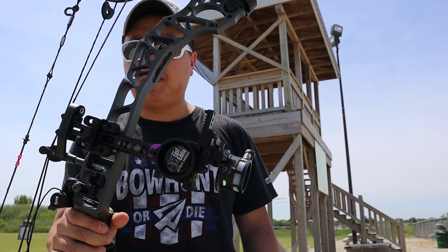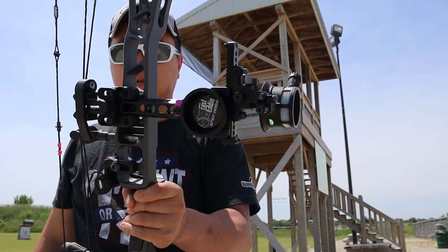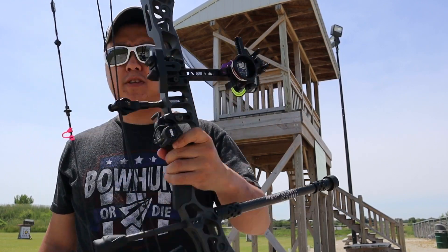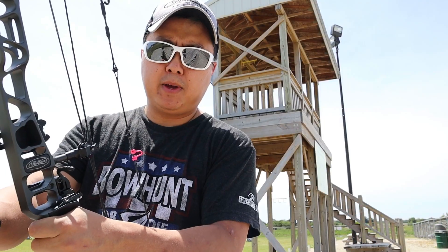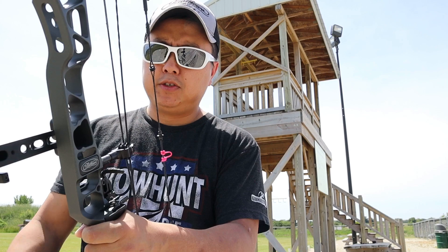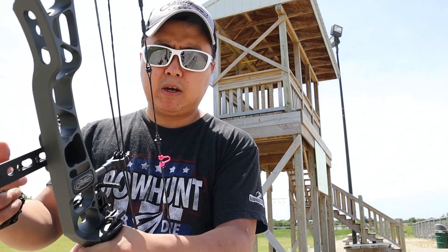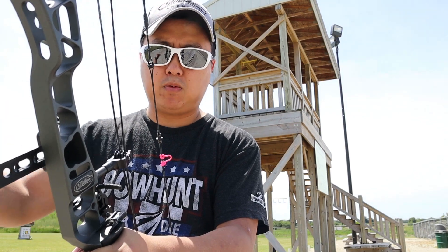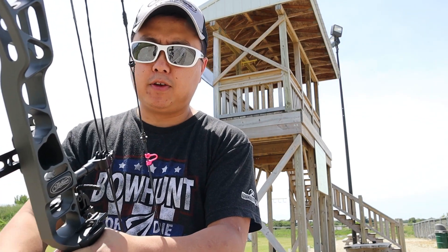Once you get that set up, you're going to want to figure out where your 20-yard pin would be. This is the double pin model, so the top pin is the main pin. The second pin usually falls in between the 35-40 yard mark. That way you don't have to move the sight if a deer was at 20 and it jumps out to 30 or 40 — you can still use the bottom pin.